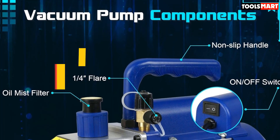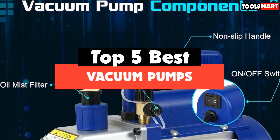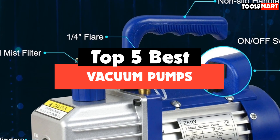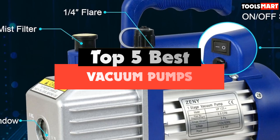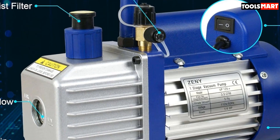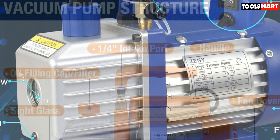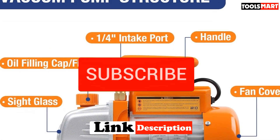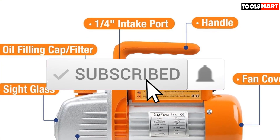Are you looking for the best vacuum pumps in your budget? Well, in today's video, we break down the top 5 best vacuum pumps that are available on the market. I made this list based on their price, quality, durability, and more. To find out more information about these products, you can check out the description below, and also make sure you subscribe for more reviews.